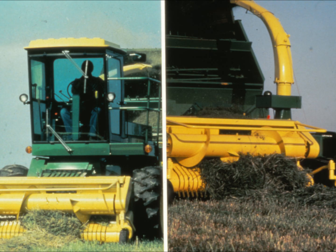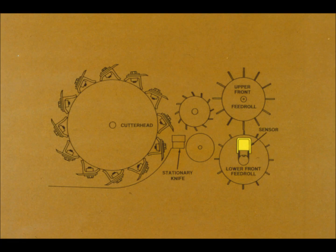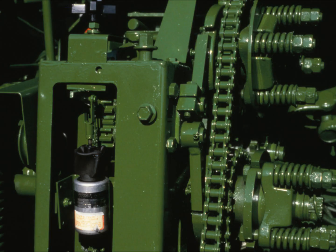Available as a factory option for both self-propelled and pull-type forage harvesters, the system detects pieces of metal as they enter the feed rolls. It stops the rolls before the metal can enter the cutter head area. A magnetic sensor located in the lower front feed roll detects the metal as it passes over the roll. The sensor sends a signal to a metal detector module, which then cuts off power to a solenoid at the feed roll mechanism.